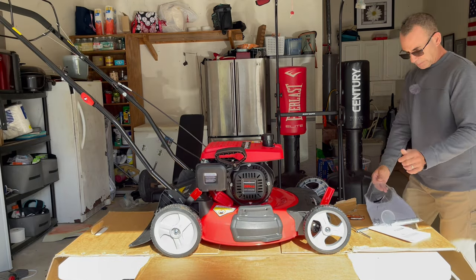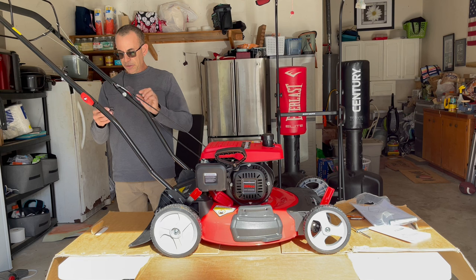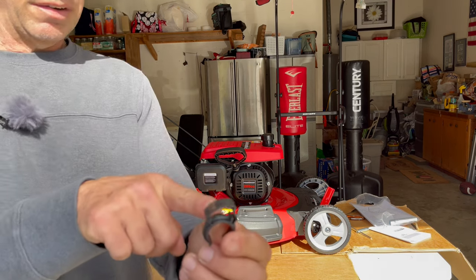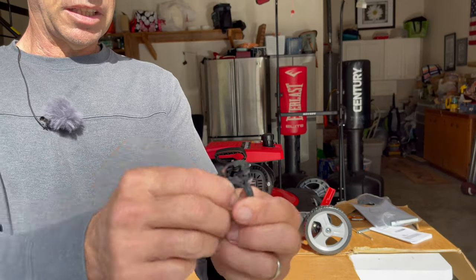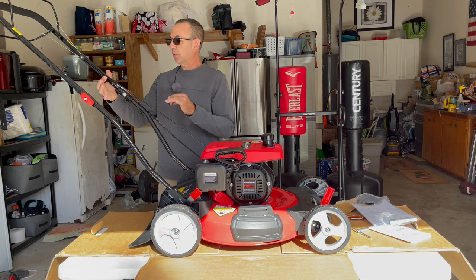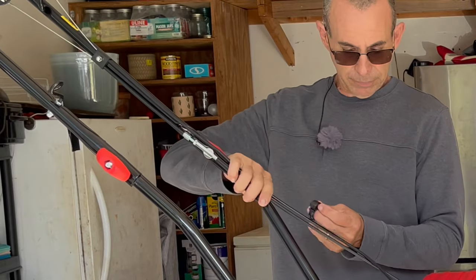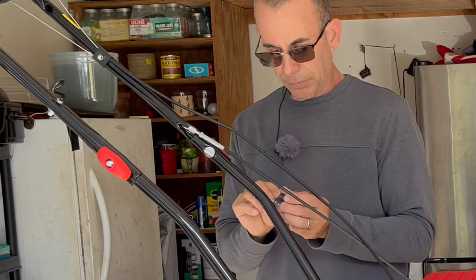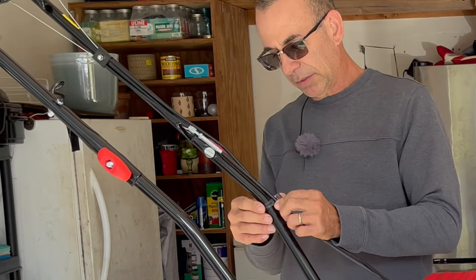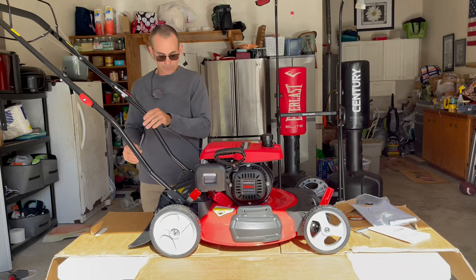You have one lever in the front to do your front axle and one lever in the back to do your back axle. One more thing — they give you this clip and you can put your wires in it. It's got two grooves so you put your two wires in there and clip it around your handle. There's no rhyme or reason as to where you put it — you can put it anywhere you want. I'd rather put it down lower so it doesn't get caught on tree branches, bushes, or shrubs. It holds everything nice and out of the way.